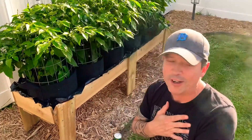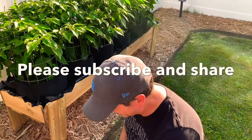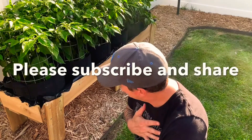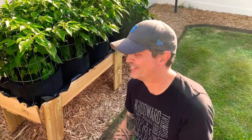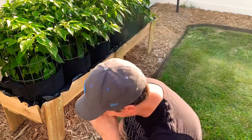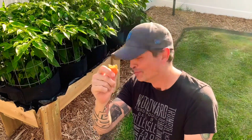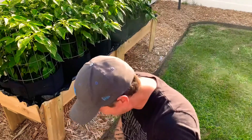Oh, here comes the burps. Oh Jesus. Can't get this heat away. Anyway, habanero — all right, see you later.